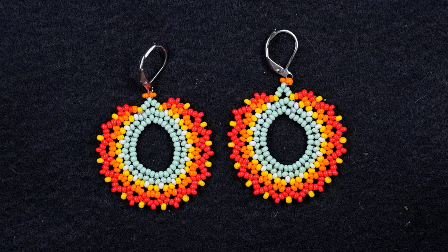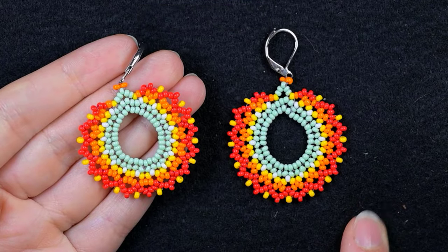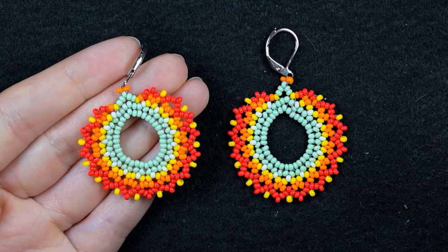Hi there, I'm Teddy from Bijuteo Beading, and in today's tutorial I'm going to be showing you how to make these lacy autumn seed bead earrings. They are easy and I'm showing them step by step, so I'm sure you're going to be able to make them by yourself.